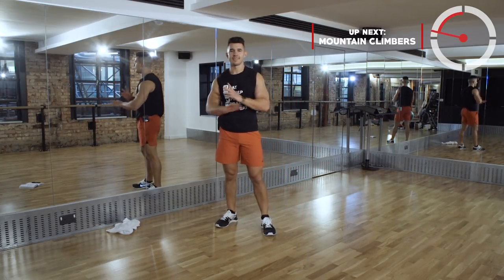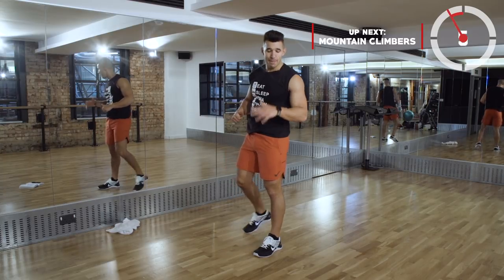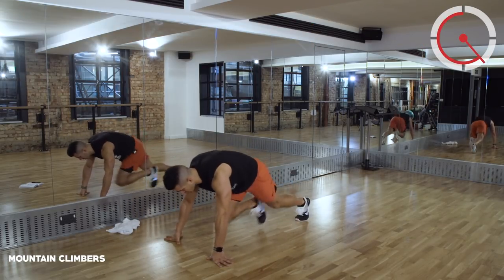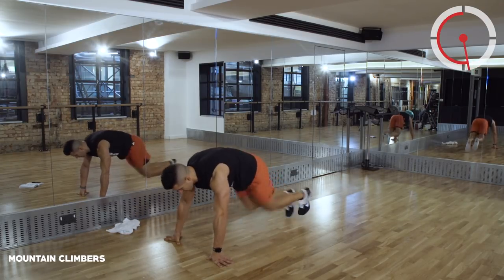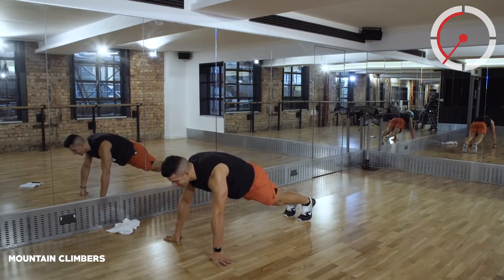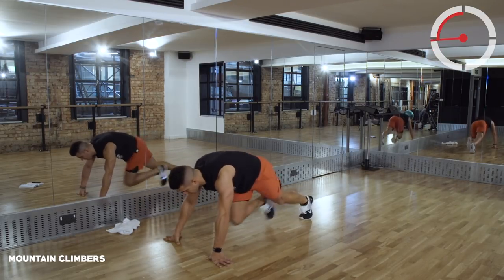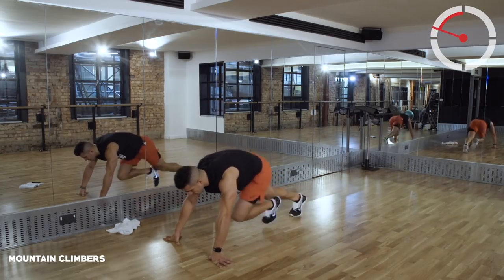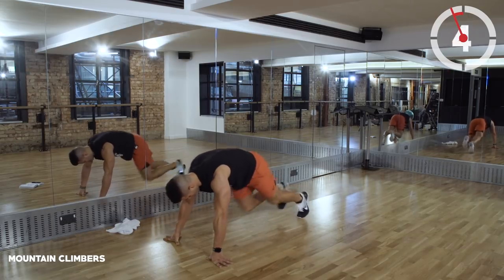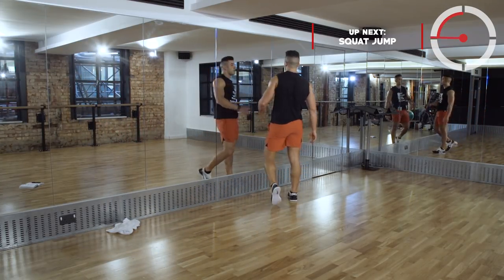Two to go - two movements, then it's over. So let's really select that higher gear, let's really crank it up. It's mountain climbers, driving those knees in, quick time to that chest. You got it - some of you haven't stopped yet, I know you haven't. Halfway, 20 seconds, let's go. Almost there, almost there - one more!